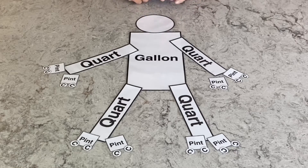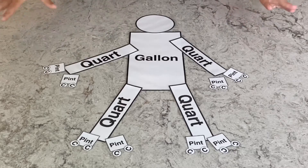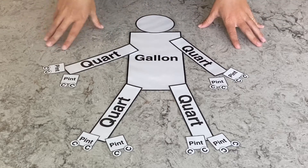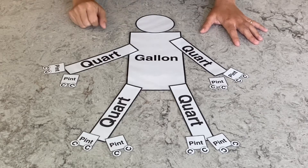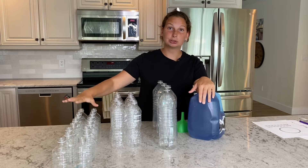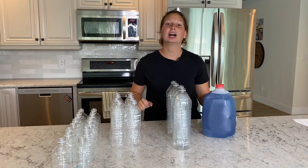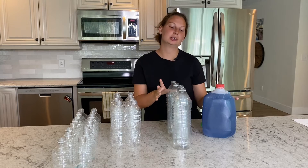And then we added a head and you can create a face on him and make him different colors if you'd like. This is what is hanging on my refrigerator so I could reference back to it anytime I was baking or cooking. So this is a gallon — a gallon equals 16 cups, or eight pints, or four quarts. All right, so let's get started with our quarts.